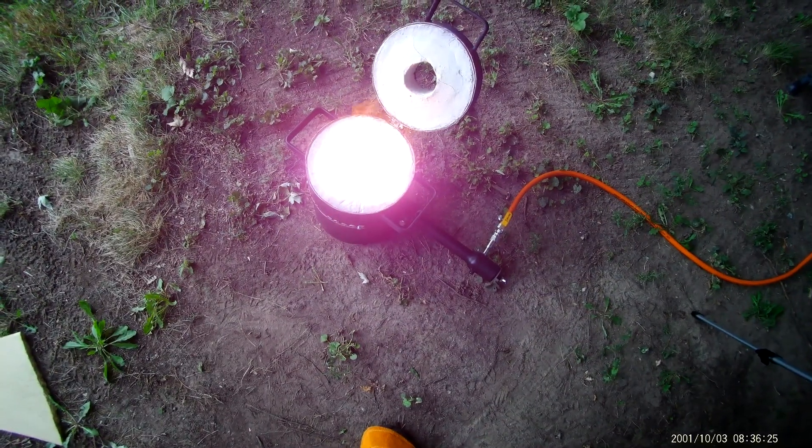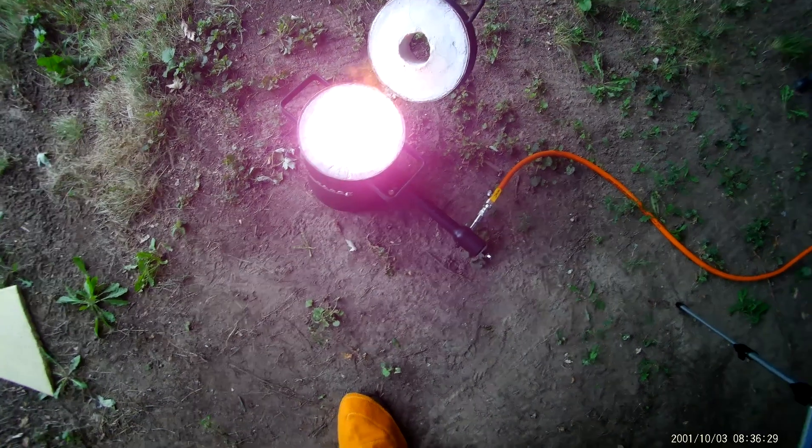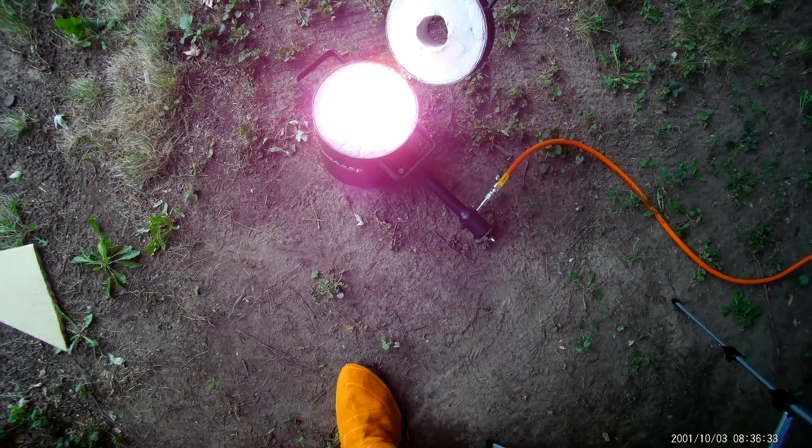Unfortunately, there's too much radiation in the furnace for the camera to film this effectively right now. I'll have to find a better way to film this in the future so you guys can see what the molten copper looks like.